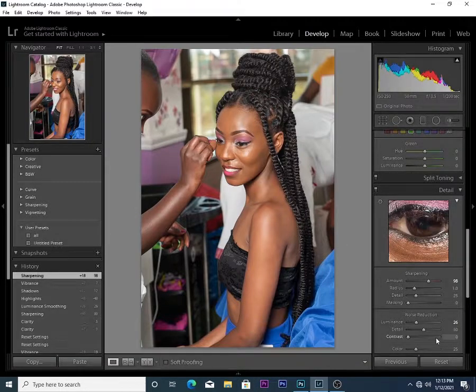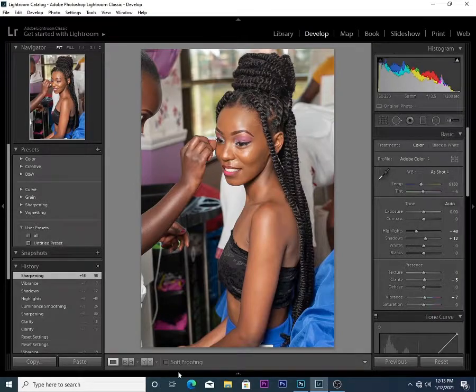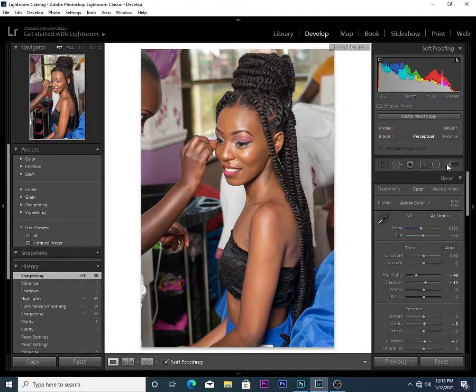Sometimes if I want to post this photo directly from Lightroom, this is what I do to get the colors right for Instagram: I just soft proof, then convert to sRGB. That way I get my photos looking perfect.